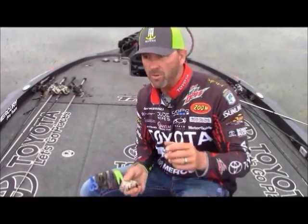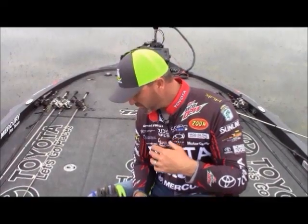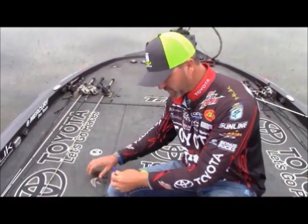What style? A lot of people always say, what style do you skip with? Is there a difference in cold water, hot water? Absolutely. Real briefly, we're going to touch on that. Every style has an application. Of course, I've been with Zoom forever, so you know I'm going to be talking about Zoom plastics. That's no secret.